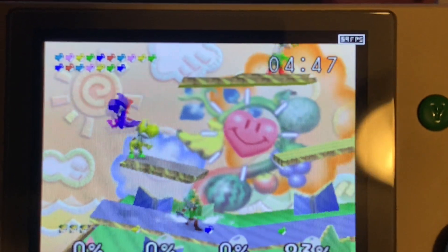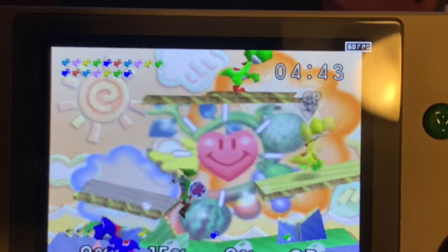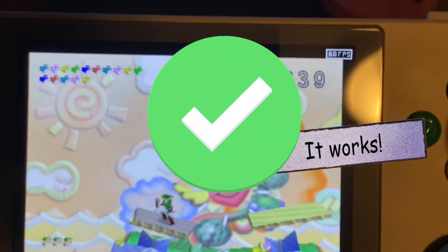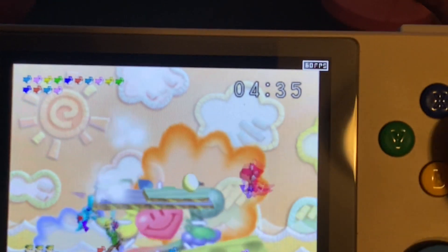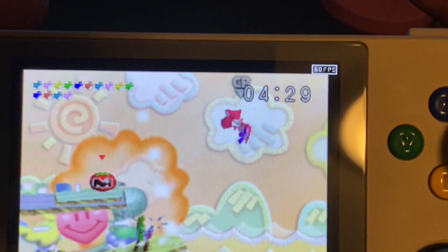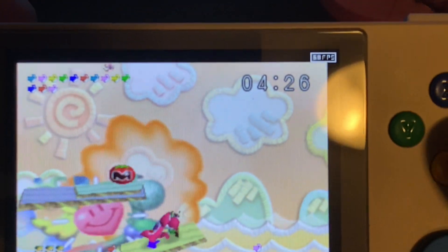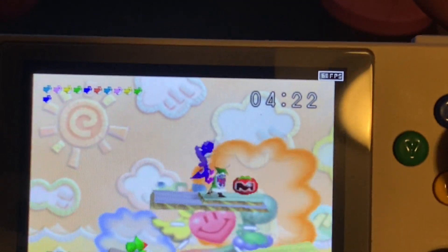We've tested a lot of N64 games running this universal profile, and I think we can safely say — yes, it works! That'll do it for this video. Hope you enjoyed watching, and if this was helpful to you, please like and subscribe — it helps out the channel, and I'd like to keep more of these tutorial videos rolling. So until next time, bye for now, and don't stop believing.